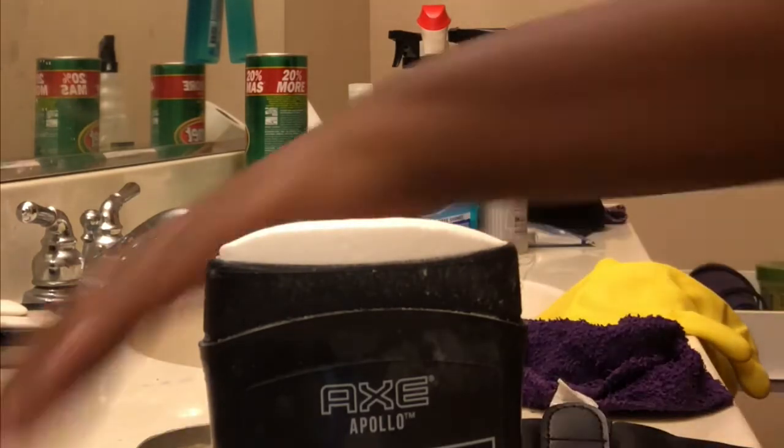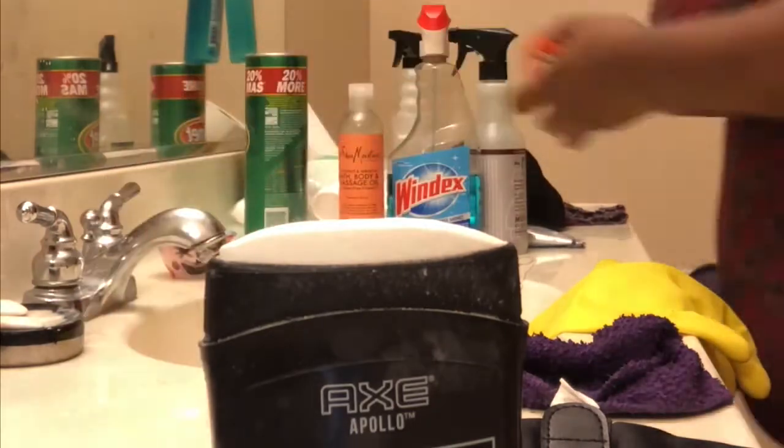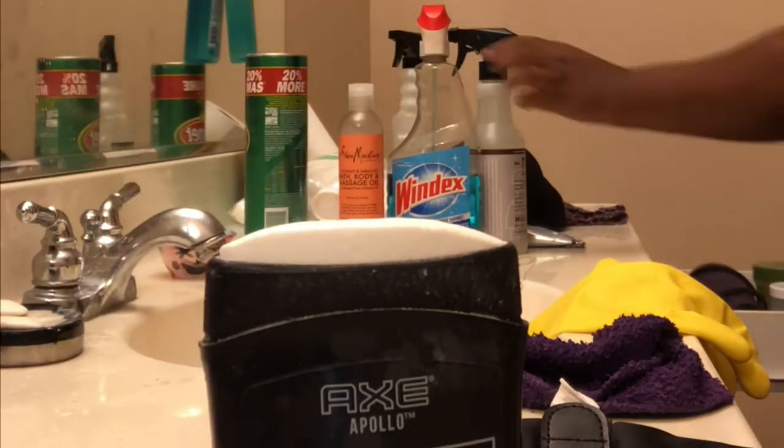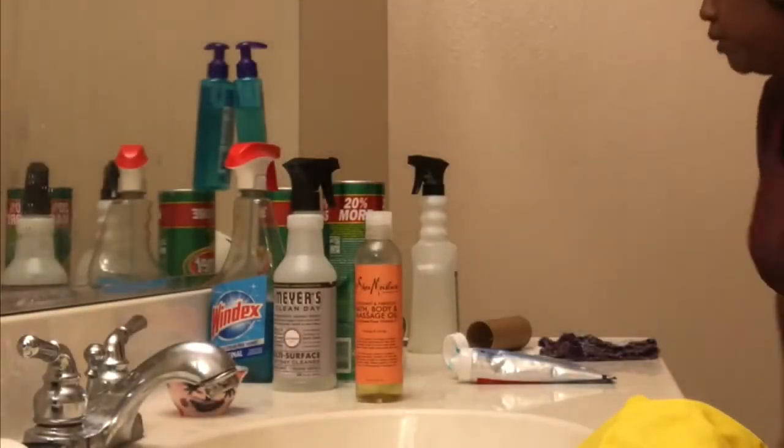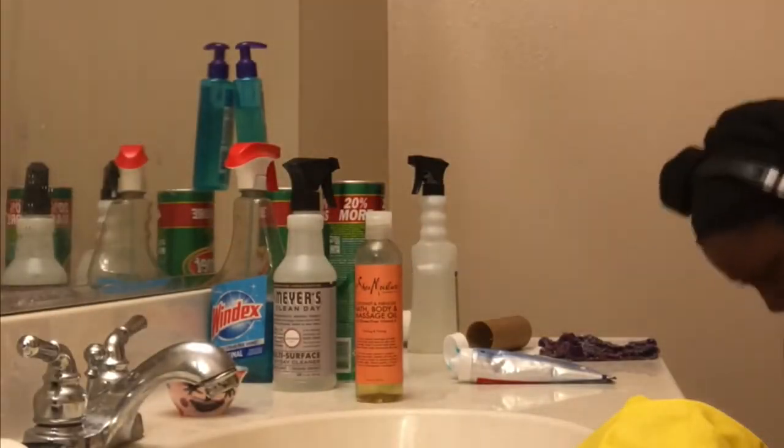Here I am putting things back where they go. The counter was the messiest part of my bathroom — it's mainly my husband but a little bit of me too. We both do a bad job of putting things back, but I need to go ahead and get those counters clear so I can get them clean.